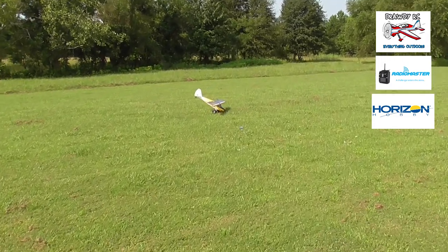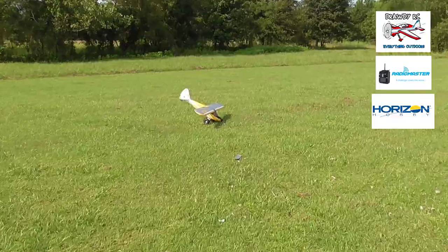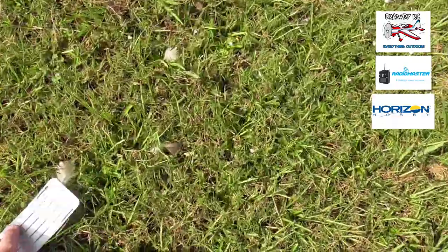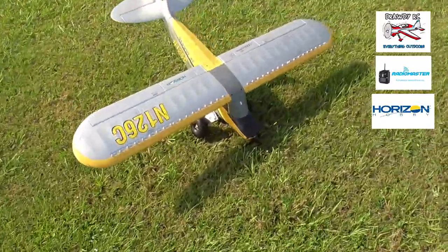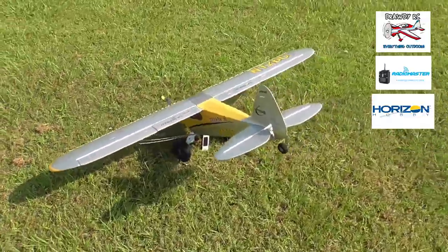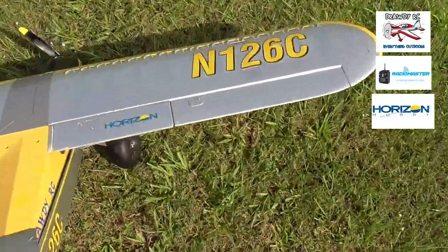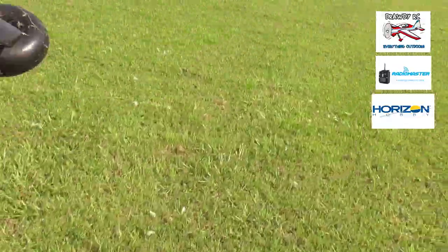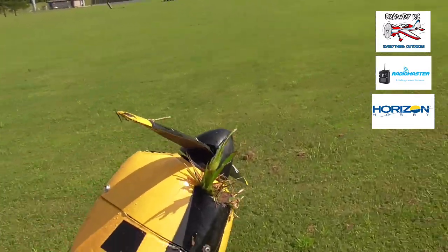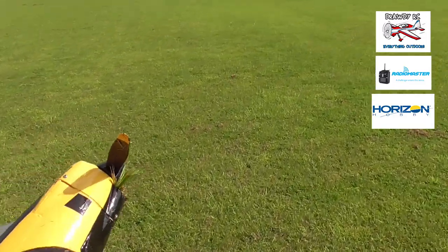It looks like it's all right. That's the battery compartment right there. I think it's all right — just got a nose down a little bit right there, but I think it's all right. Let's take it back here and look at it.